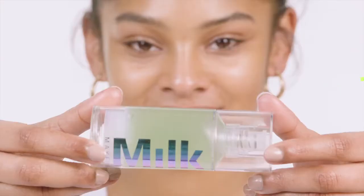Hey guys, it's Sarah, studio artist at Milk Makeup. HydraGrip Primer — take your skin on a trip.